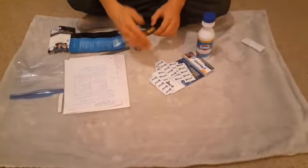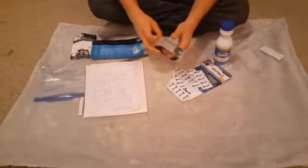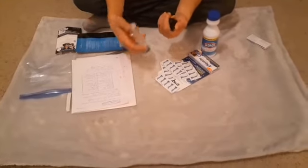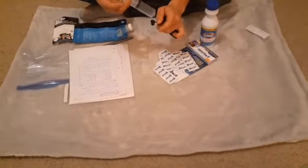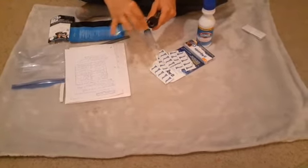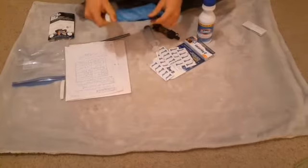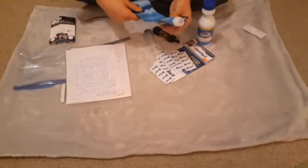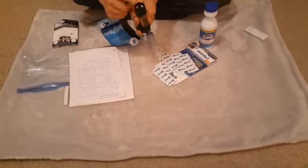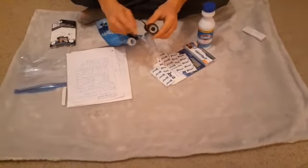Now with the Sawyer Mini, you can purify 100,000 gallons of water. It also comes with a cleaning plunger — you put warm water in there, put it in through the mouthpiece, and push it really hard. You only do that every so often when the flow isn't as strong as it should be. I recommend getting two smart water bottles because they're the perfect size for this to fit into, and the threading is the exact same to fit on the back side to drink from it.